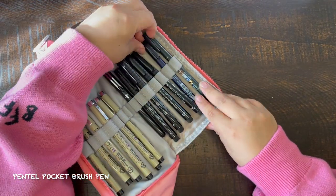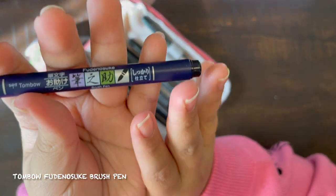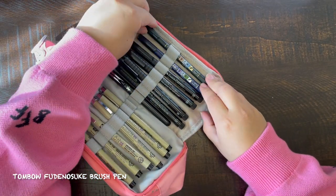Next up I have my Tombow brush pens. These were recommended to me from a friend. I use these also to fill in and to practice calligraphy, because right now I'm not that good at it.